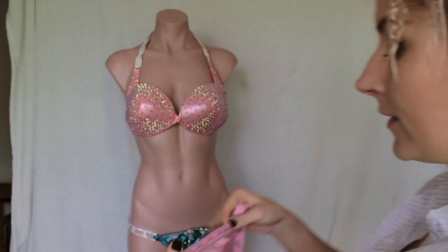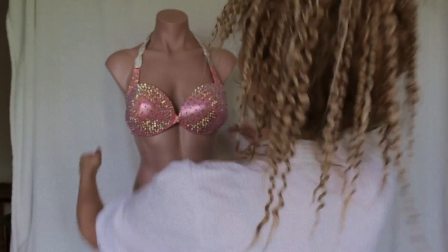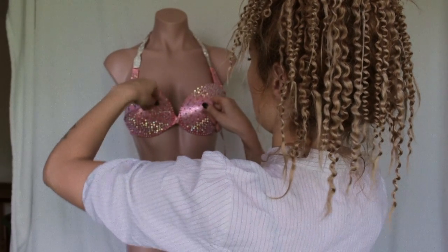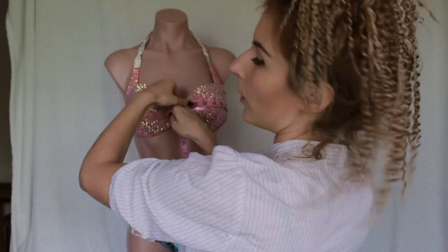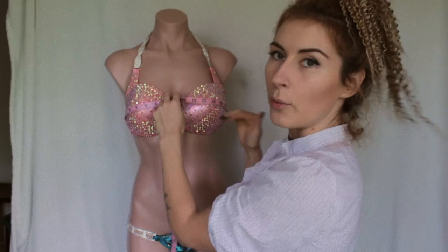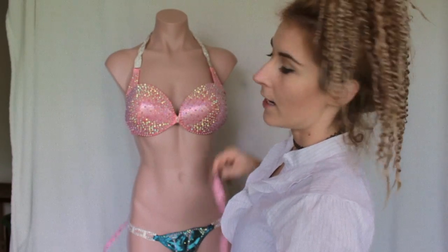So, measurements. I will need four measurements that are very important in making a suit that perfectly fits you. The first one is just the most wide point around your bust, which is going to be at the back and where the most prominent pointing part is — the middle of the bust. Take that measurement and write it down.